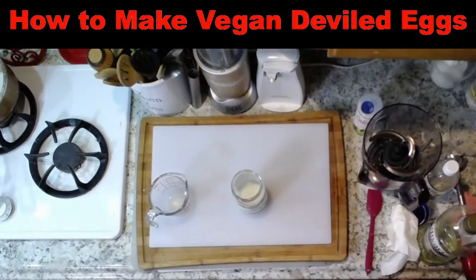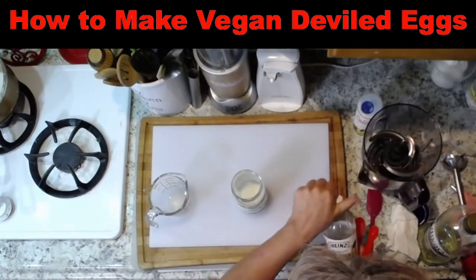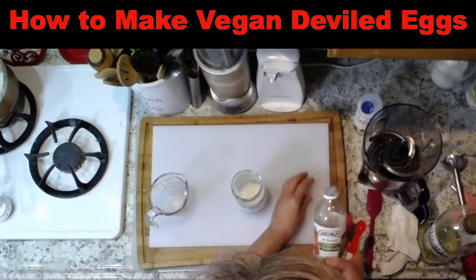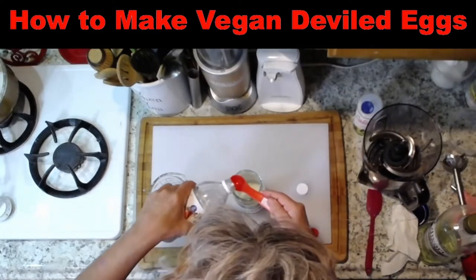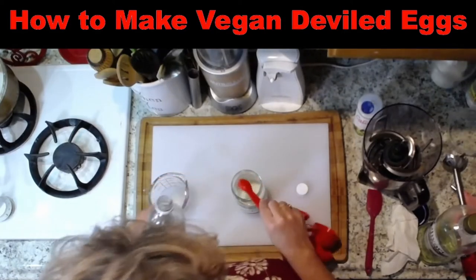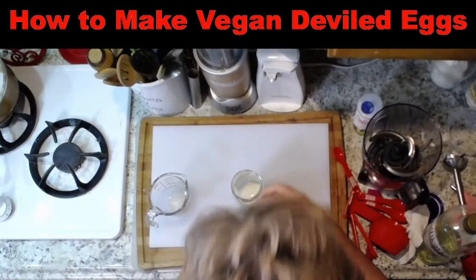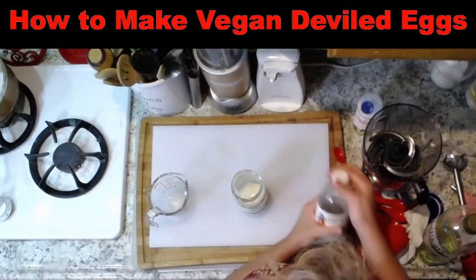I'm going to put one teaspoon of — not apple cider, I'm putting regular distilled vinegar, because I do not like the apple cider flavor in my mayo. I'm just putting one teaspoon. I used all-natural distilled white vinegar.